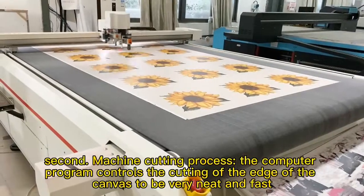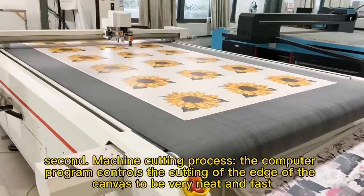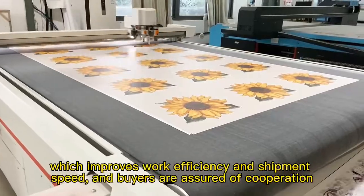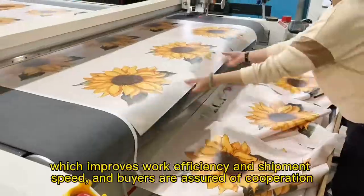Second, machine cutting process. The computer program controls the cutting of the edge of the canvas to be very neat and fast, which improves work efficiency and shipment speed, and bias are assured of cooperation.